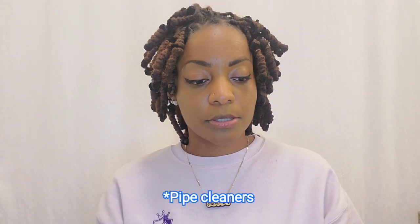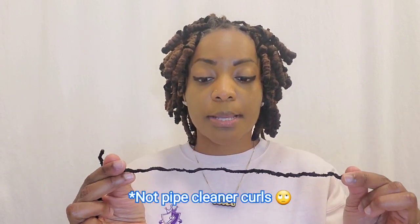With the pipe cleaner curls, I separated them — so this one was actually two. I bought these pipe cleaner curls at Joann's Fabric Store, but you can also find them at Target and Michael's or any artisan craft store near you. They weren't too expensive — I think it was two or four dollars for a bag of 101. Since my hair is a lot longer now, I had to buy two bags because I have 76 locks specifically.